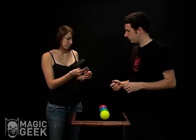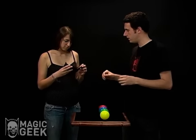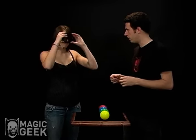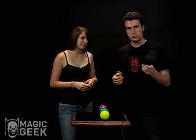Could you check out this blindfold? It's made of metal. I want you to make sure you can't see through it at all — there are no pinholes or anything like that. It is a solid piece of metal that I'm going to strap to my face.